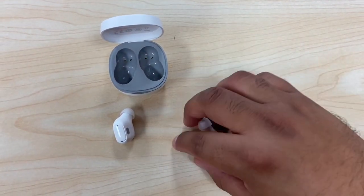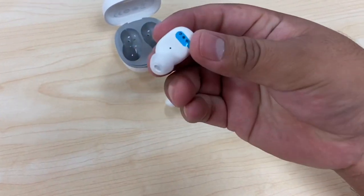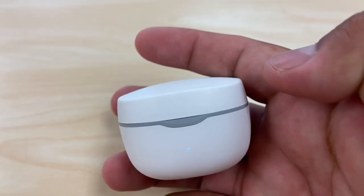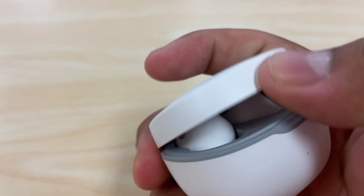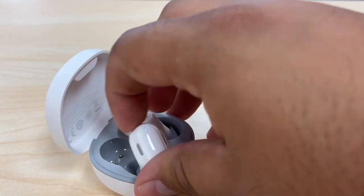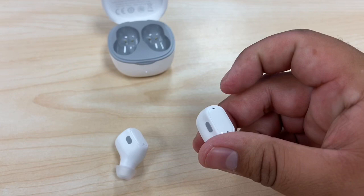To turn these on, they come with a blue packaging tab because they don't want the box to activate in shipping. You need to take the blue tab off and then put them back in the box. Once I take the tab off, the lights come on, so they're likely charging. Take both earbuds out and there will be a light here that will blink.